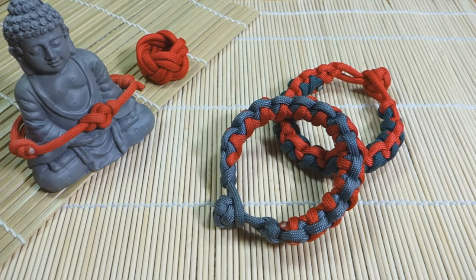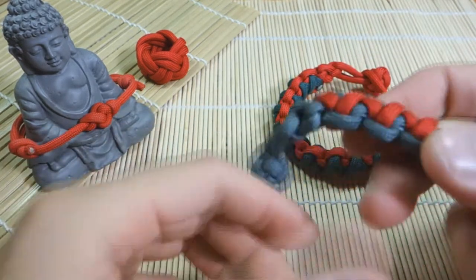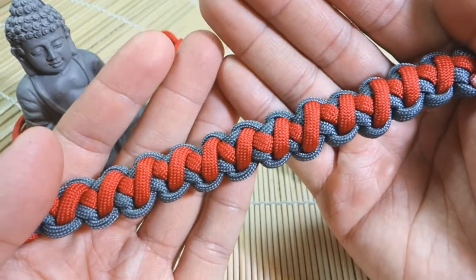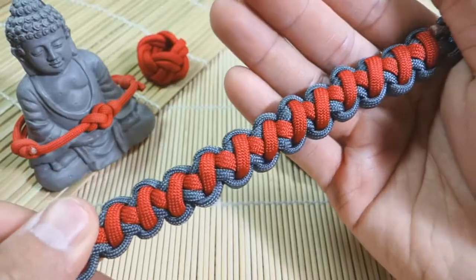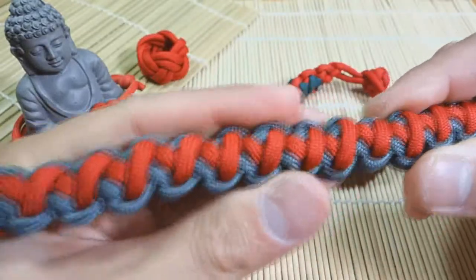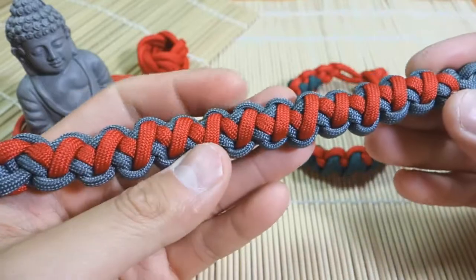Hey, what's up everyone? Tim here. So in today's tutorial, we're learning how to tie the Tomahawk Sinnet, a paracord bracelet — that is this pattern here. I learned this method from JD Lenzen of Tying It All Together. I'm sure most of you are familiar with his channel, but I will link it down below. This is a really nice weave — it has one color on the outside with a zigzag accent in the middle.